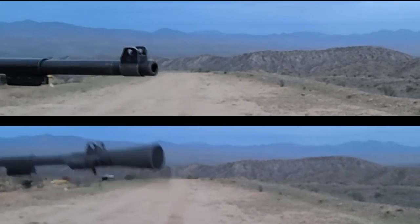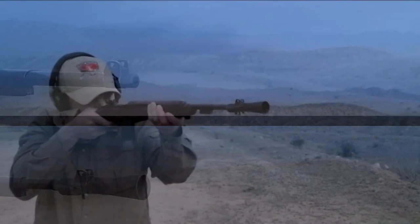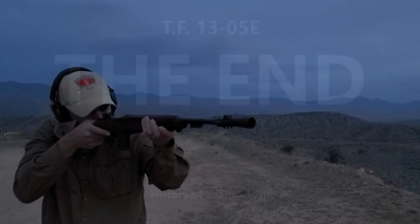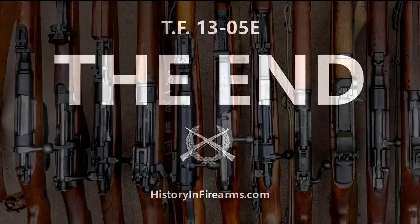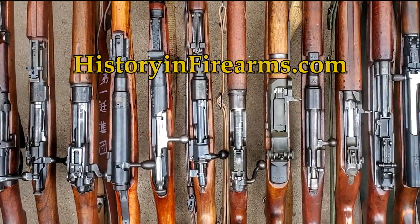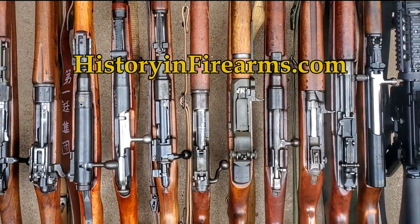As demonstrated, the M3 Flash Hider is an effective addition to the M1 carbine. For more information on this firearm and others, head on over to HistoryinFirearms.com.